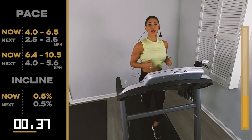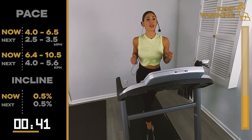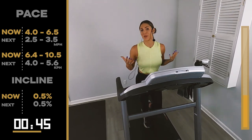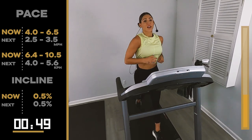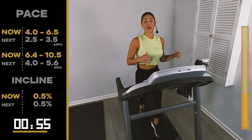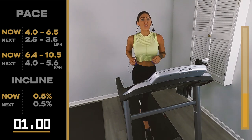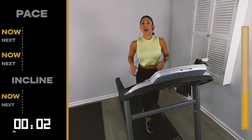You got it. 30 seconds. Come on, come on, come on. Guess what? Once we finish this one, we only have 10 minutes left of the whole workout. So we're not going to quit. Walk it out at 2.5, 3.5.